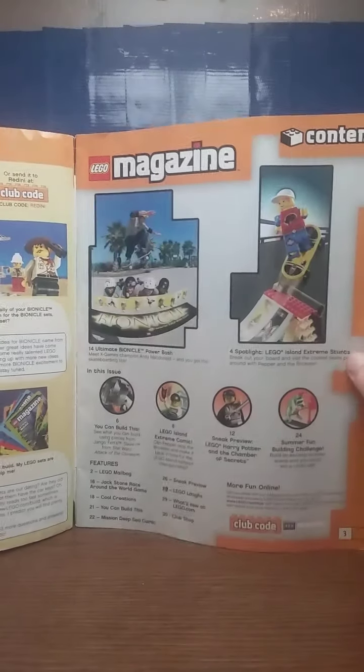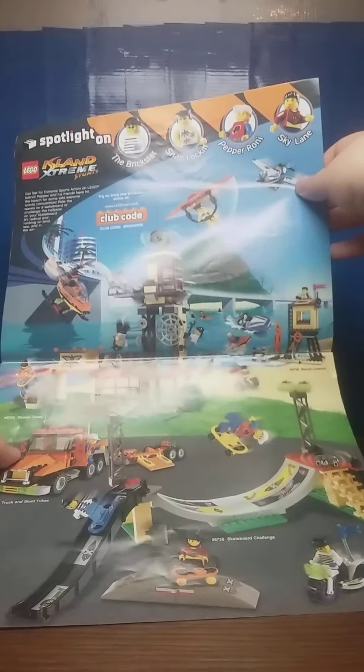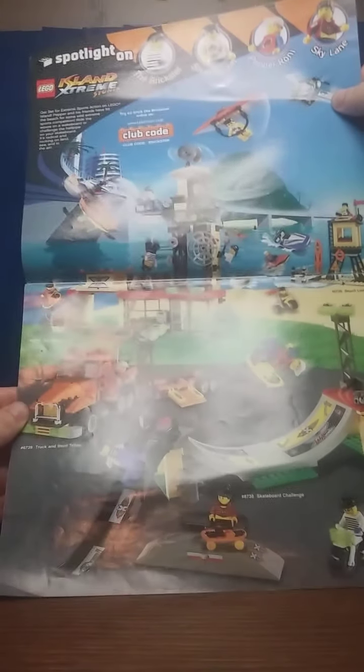Basically a little bit of puzzles and such. There's a pull-up poster, basically, for LEGO Island Extreme Stunts.